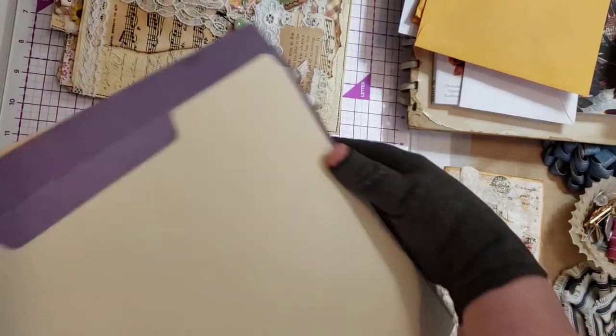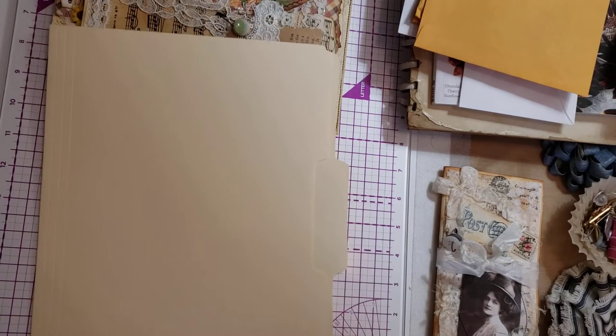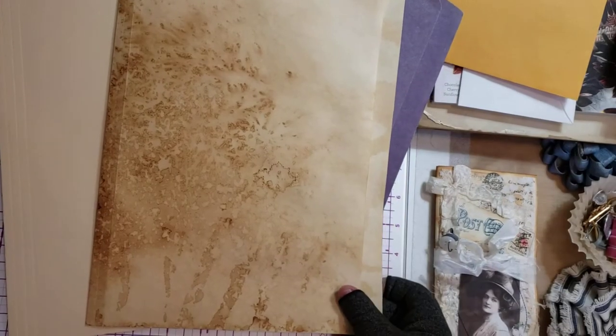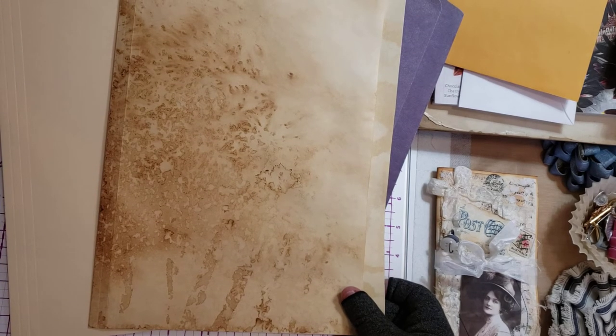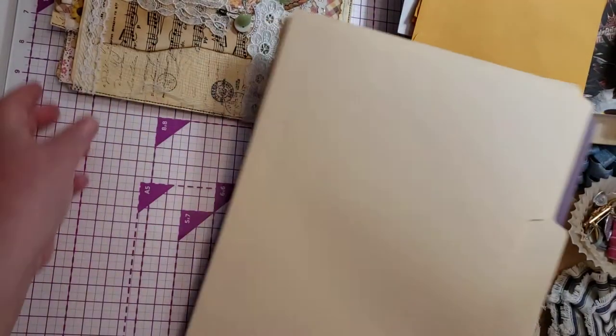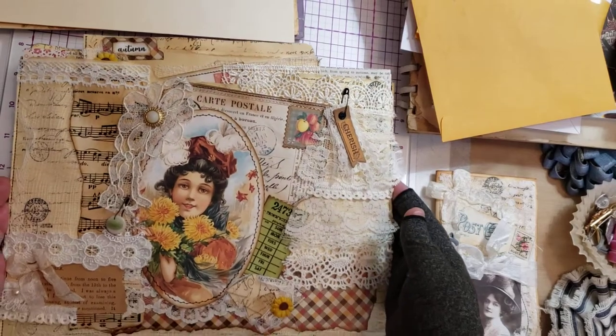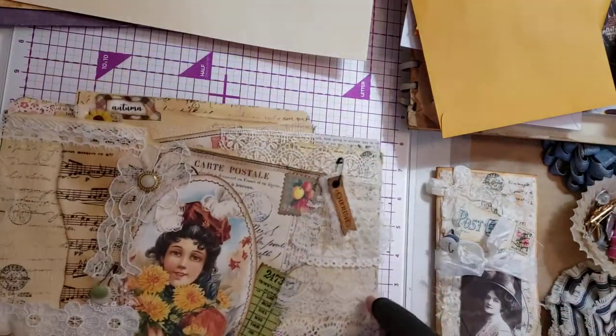Here is a brand spanking new file folder that I bought — not junk. Here is an old, old, old one that I already had on hand — junk. Here is one of the brand new ones that I soaked in tea — junk or not junk? Eye of the beholder. My friend Tammy made this awesome folder out of a brand spanking new file folder that she aged and distressed and collaged on.